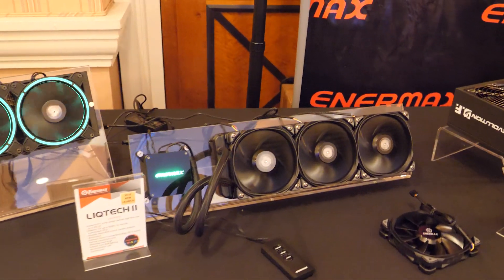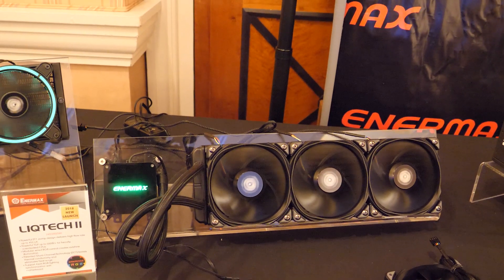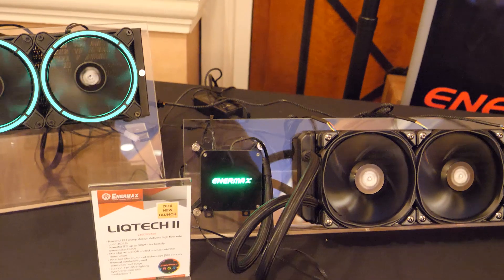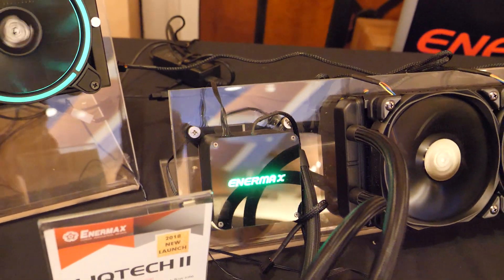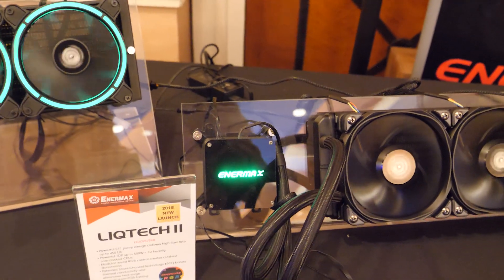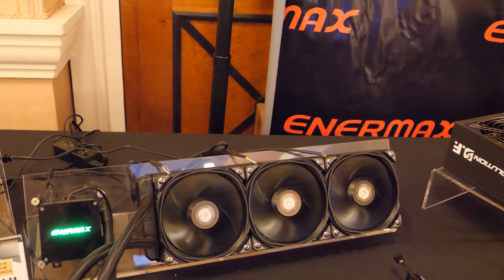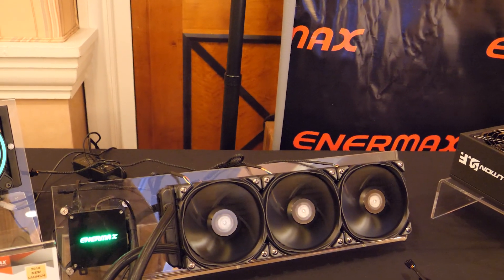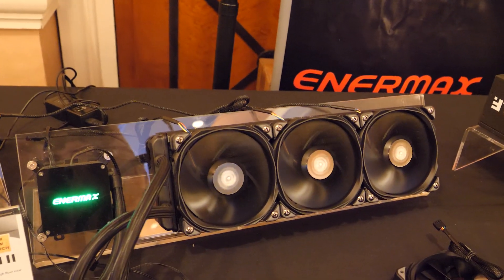This is the LiqTech 2. Enermax does have — and I've actually tested — the LiqTech TR4. This is the same pump design, only the mounting solution is now for mainstream Intel and AMD sockets: Z370, AM4, even X299. It'll come in several different sizes, and pricing should be similar to the Liqfusion, so the 240 should be about $120. This is coming in Q2.